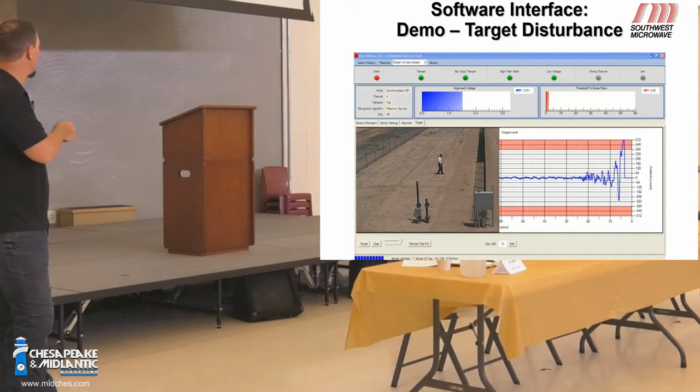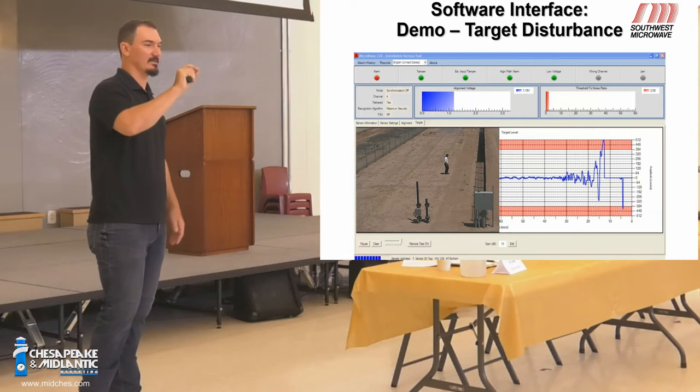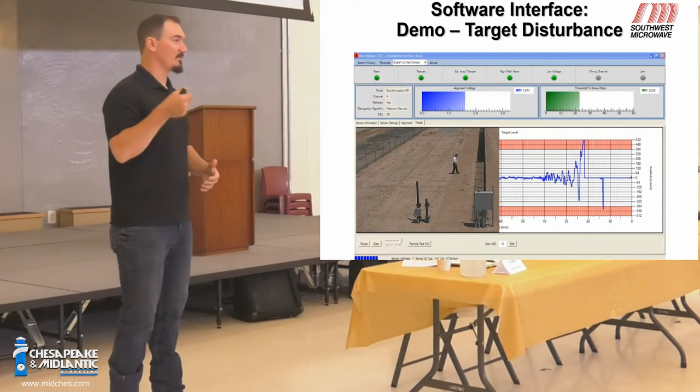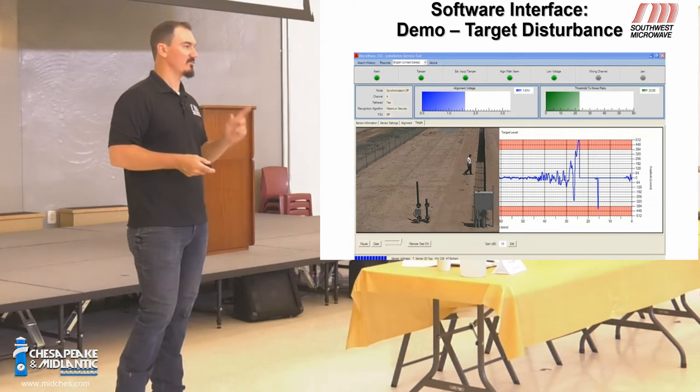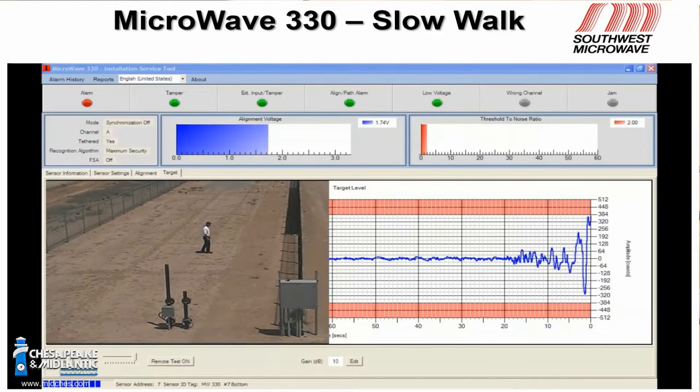At the bottom is your gain setting — the sensitivity adjustment. Higher gain means more sensitive; lower gain means less sensitive. On these microwaves there are no little knobs — instead of potentiometers on the board, you go into the software and make adjustments there. For system testing, you still plug in your ARM83 as normal. For tuning and troubleshooting, plug your laptop in and dig into it quite a bit. If you build in a remote RS-422 connection, you can reach out remotely; otherwise go out to the unit, take the cover off, and plug in directly using a USB A-to-B cable — a basic printer cable.